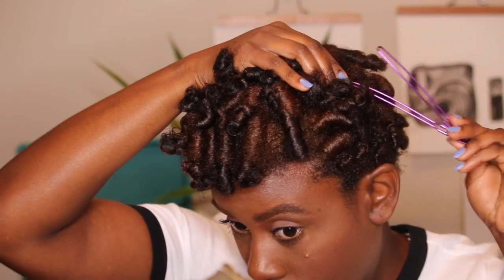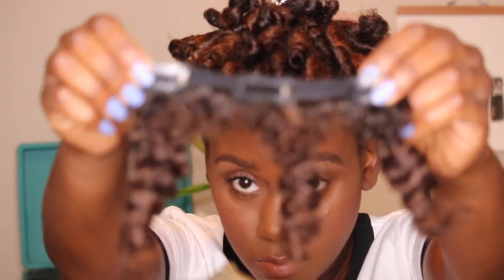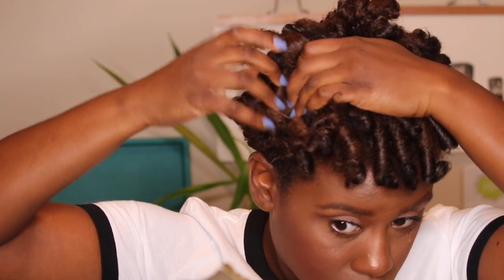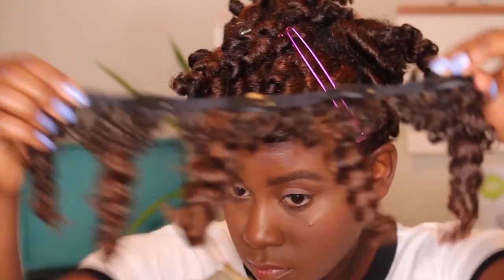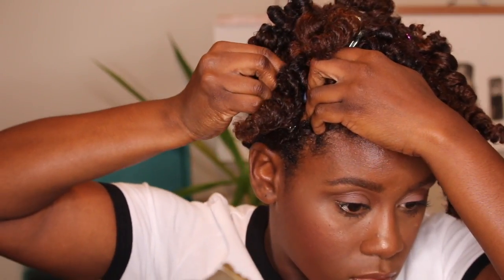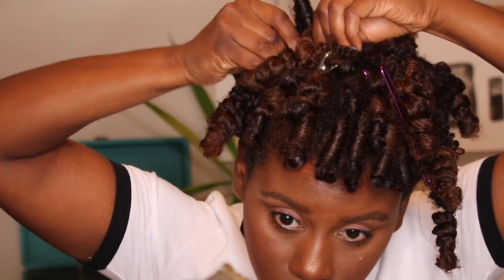For the very first style, all I'm going to do is section off my hair. I did not take down my curls at all, and I'm using these clips to hold my hair out of the way. Then I'm going to take the clip-ins and clip them in backwards so that the hair actually falls towards the front. I just left maybe about an inch of hair in between each section. I took the clip-ins, clipped them in backwards, secured them into place, and made sure that all of the clip-ins were falling forward so I had this cascading effect — and I'm going to do that all the way to the front.